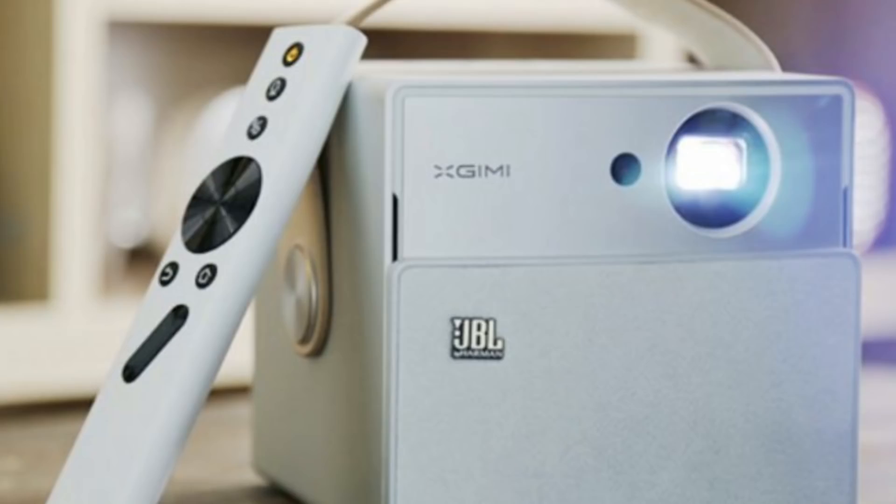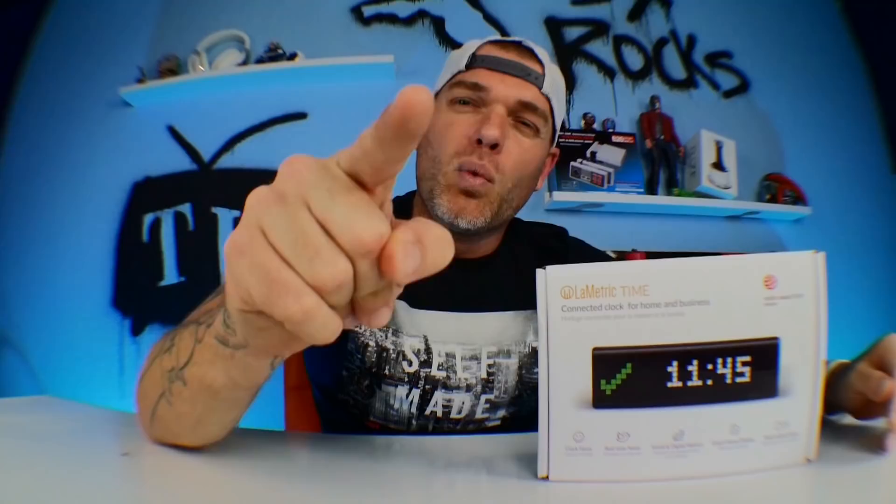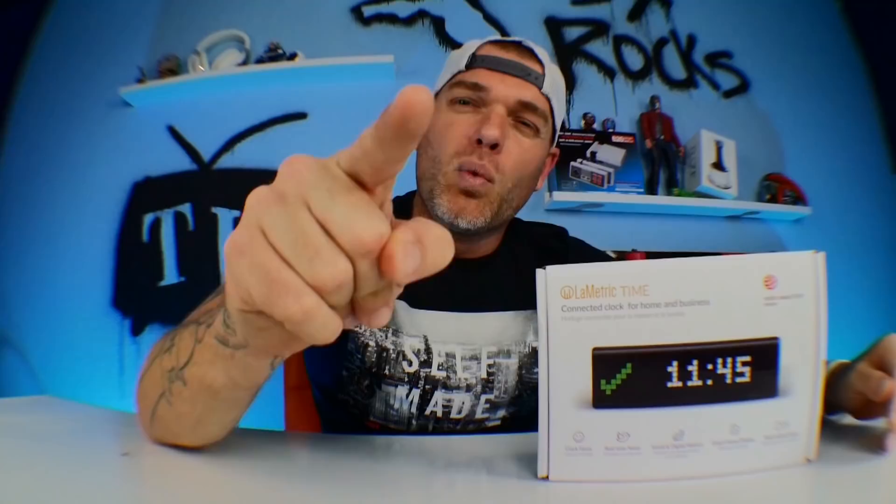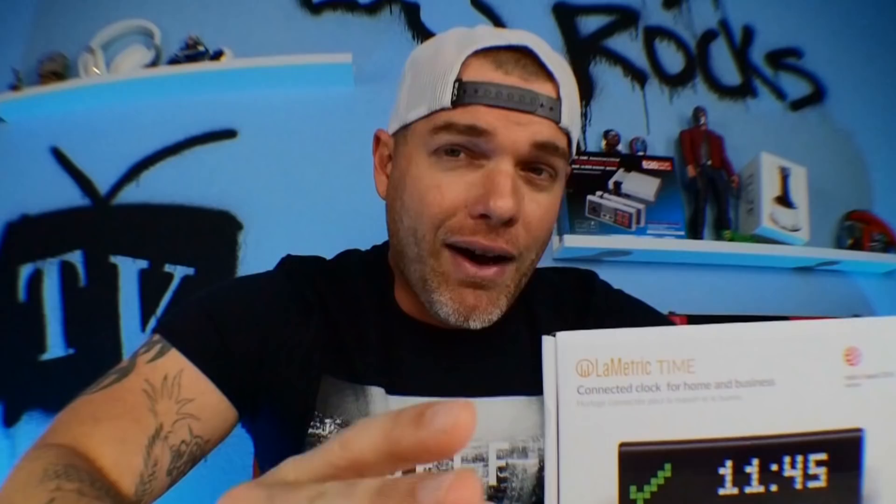If you're not already subscribed, make sure you hit the subscribe button and the bell icon — it's totally free and you could win something simply by being subscribed. This month's giveaway is an X Gimme CC Aurora and an Amazfit Pace smartwatch. We're gonna make that announcement on the live stream this week — this Wednesday at 8 o'clock Eastern time. Stick around guys, we're gonna have a lot of fun on that one. I've got a few things planned and I think you guys are gonna like it.